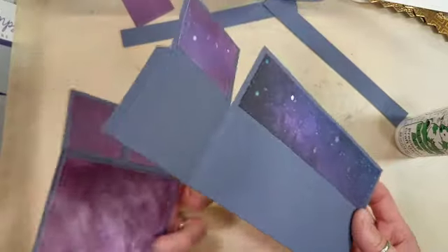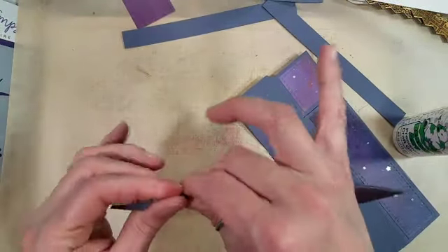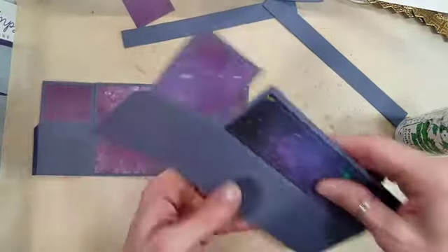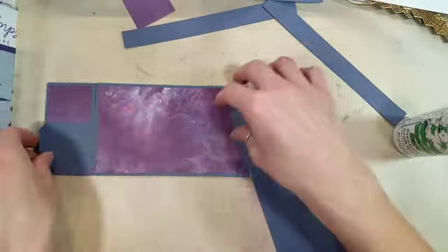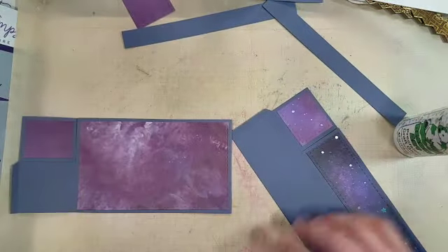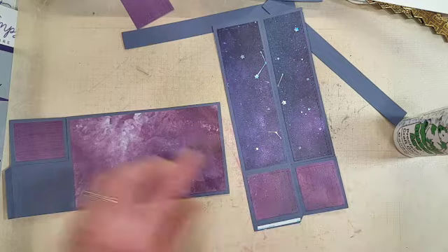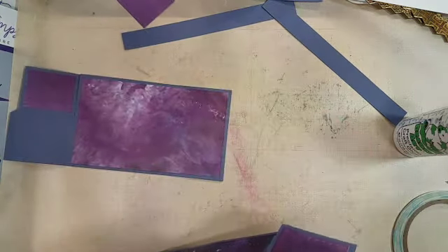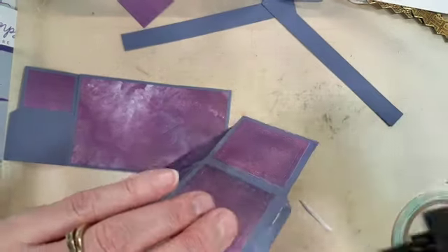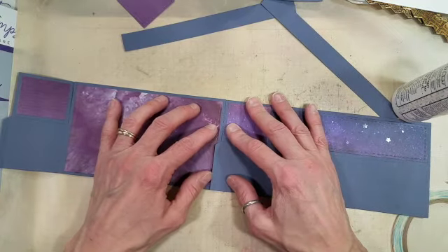I'm finishing up putting all of the decorative panels on, going to fold over on the ones that I need to fold. Notice I didn't even crease these with my bone folder. I'm using a fairly heavy weight cardstock — this is some retired Stampin' Up! stuff from probably 2006. It's old, but it matches very nicely with this paper, which is also from my stash. I'm using some 1 and 1/8 inch score tape and a little bit of my Barely Art Precision glue here.